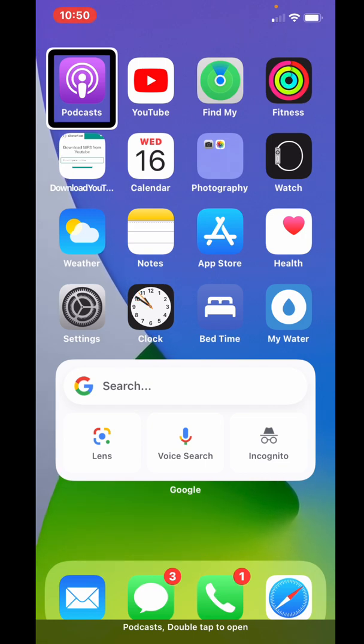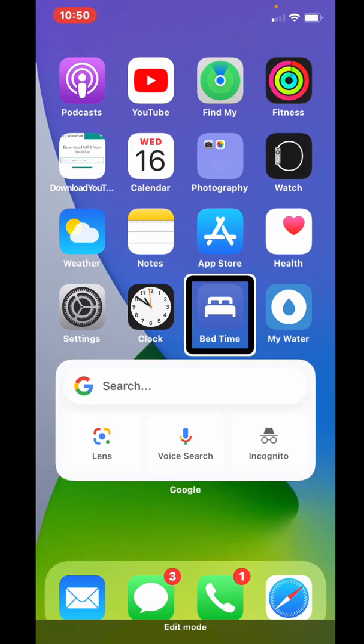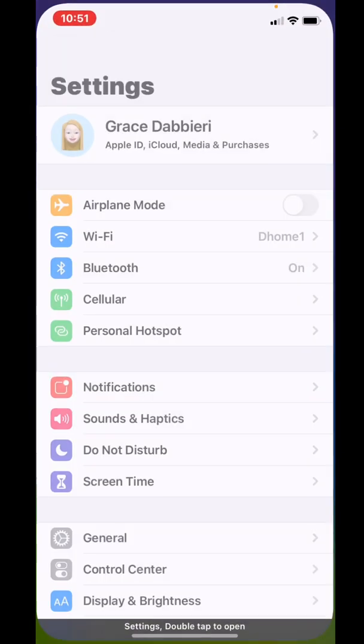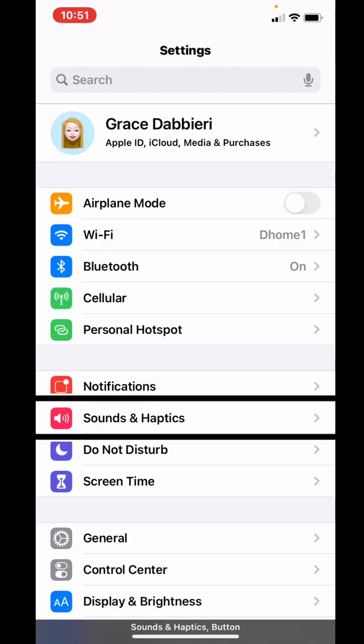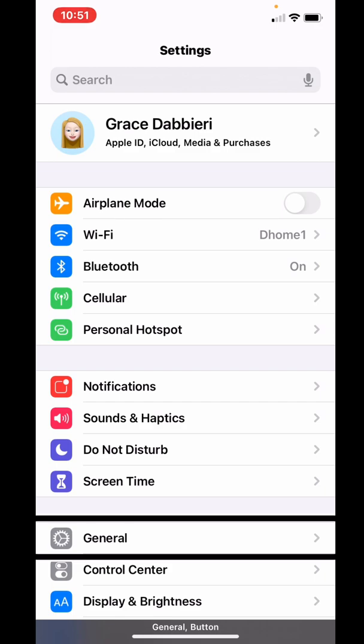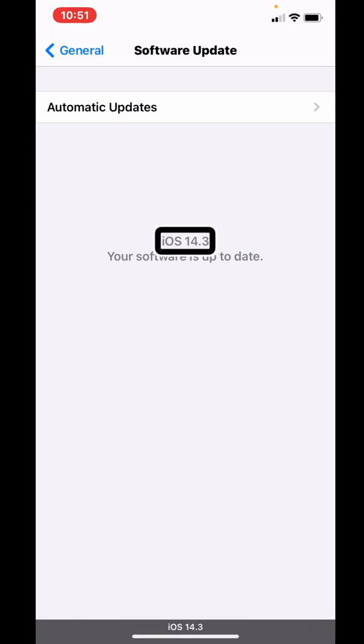The first thing you want to do is go into your Settings, then double tap on Settings. Click into General, and double tap on that. Then click into Software Update, and you want to make sure your phone says iOS 14.3. If it doesn't, you'll hear something like 'iOS 14.3, Apple Incorporated, Install button' — go ahead and install that, and wait until the update is done.